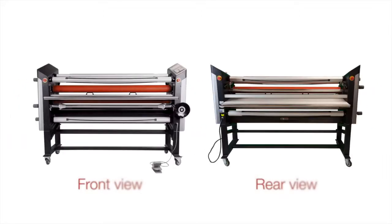The Spire 3 64 and 54 CT offer one upper front rewind, one bottom front unwind, one top rear unwind, and one lower rear rewind for roll-to-roll applications — all standard. The upper front rewind removes the release liner on your pressure-sensitive applications, and the bottom rear rewind allows for roll-to-roll applications.